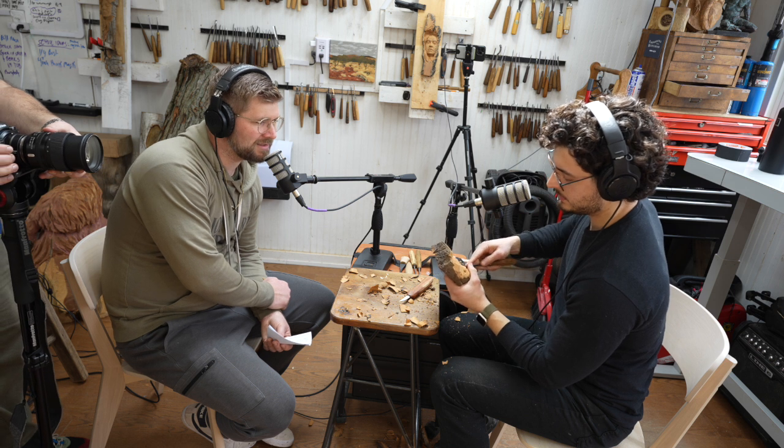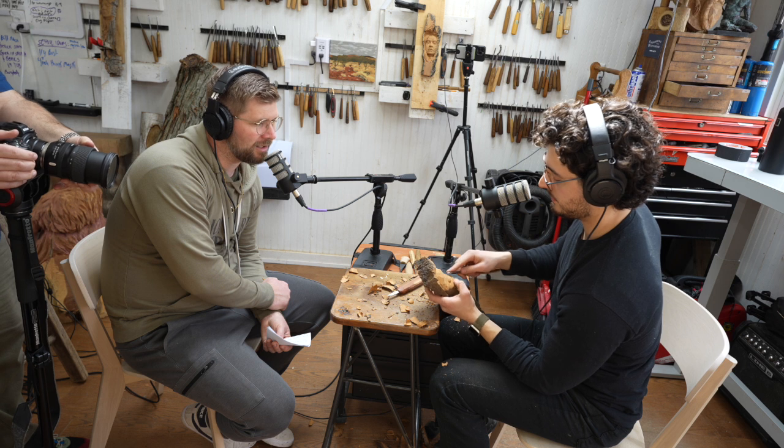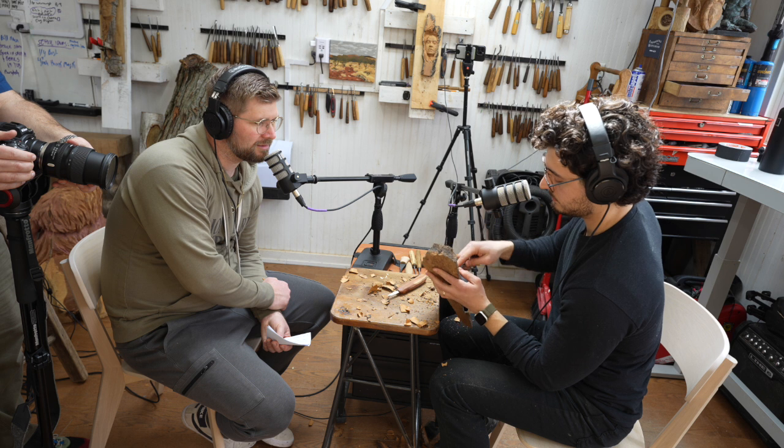I was pretty proud of it. What is that by the way? This is a gouge — a curved chisel, so it's got a rounded curve to it. So you were using a knife and now you're using a gouge.